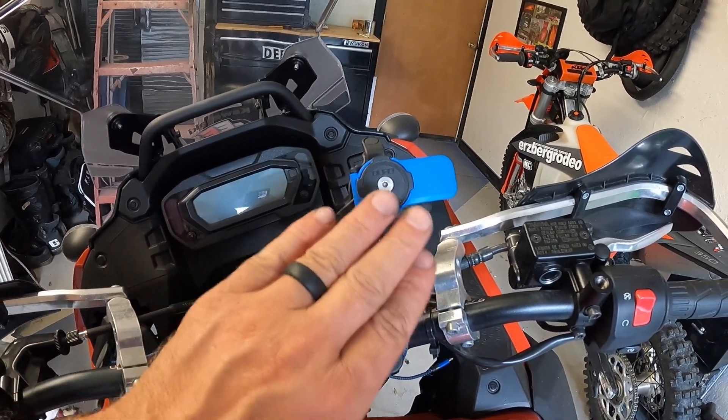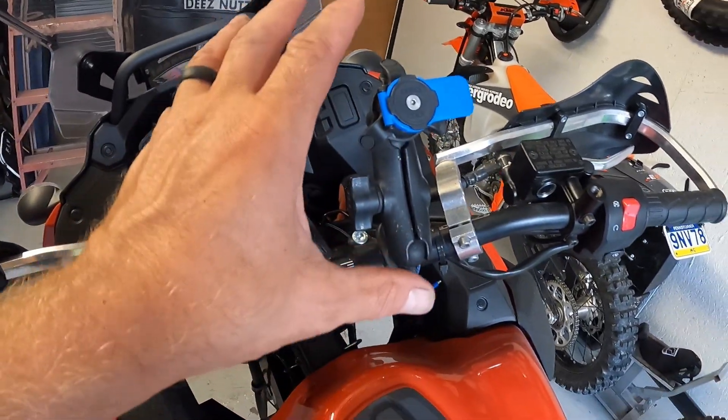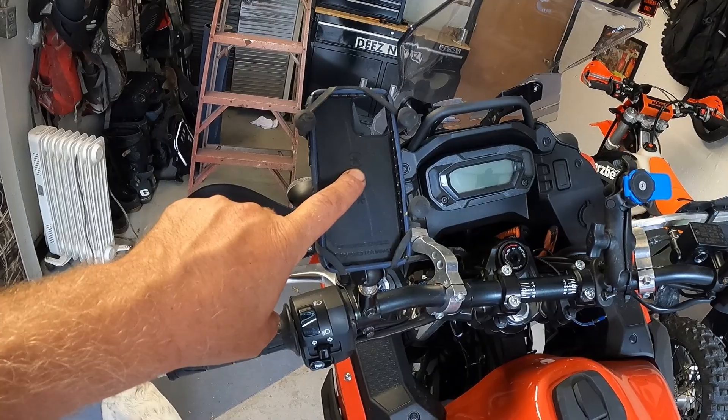To get this with your clip, phone case, bar clamp, and the anti-vibe mount, it's about $99.99. I can't remember if it was free shipping, but for that price you'll be ready to clamp it on your bike and go.